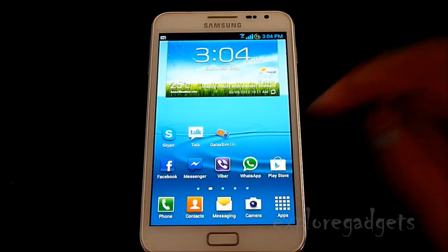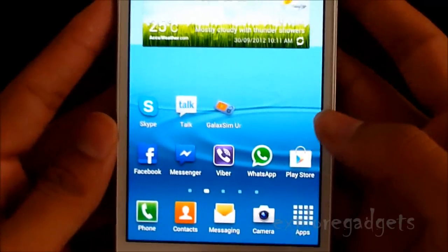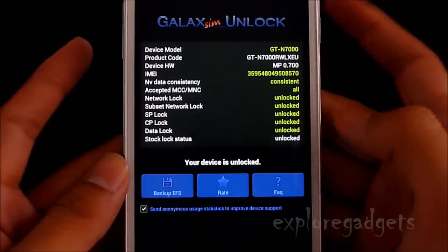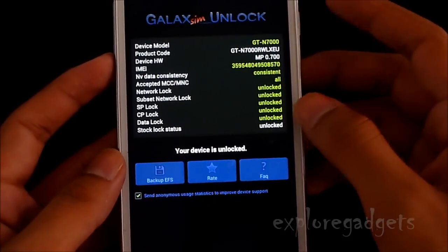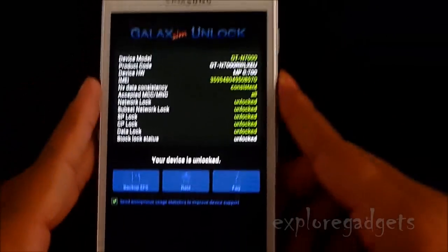Just open up this app called Galaxy SIM Unlock — there you go. Open it and you'll get the Galaxy Unlock screen. Since mine is already unlocked as it's an international version, just tap Unlock and this app will automatically unlock your phone. It's as simple as that.